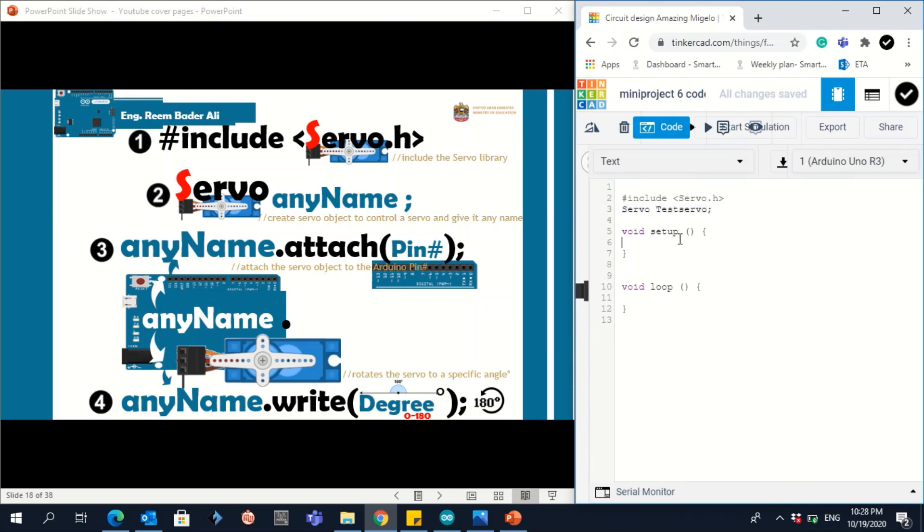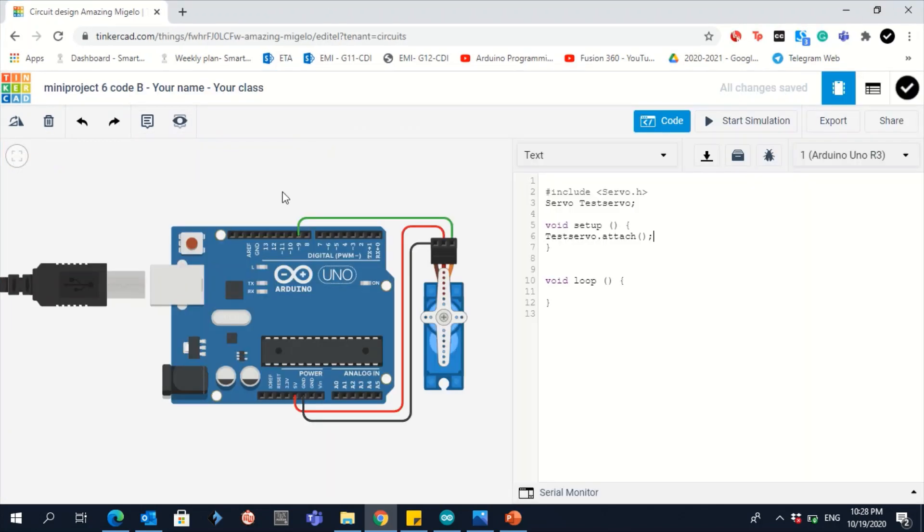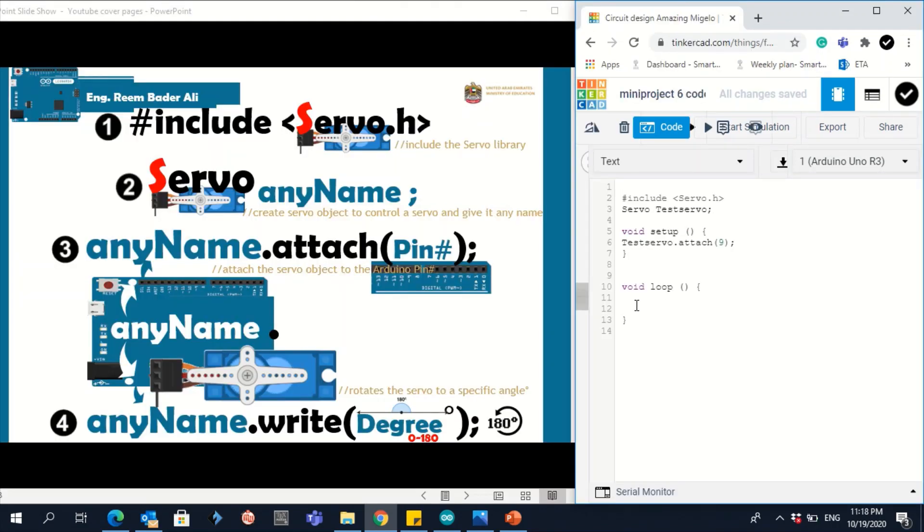Inside void setup, write the code specifying where your servo is connected. Use the same object name, then dot attach(), and pass the pin number. As you can see, pin 9 is connected to the servo motor, so write testServo.attach(9).